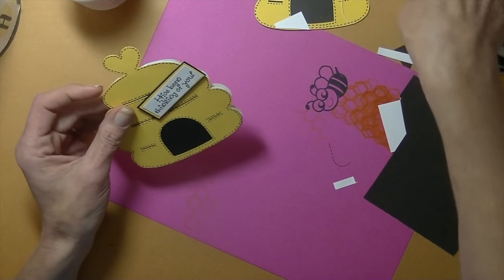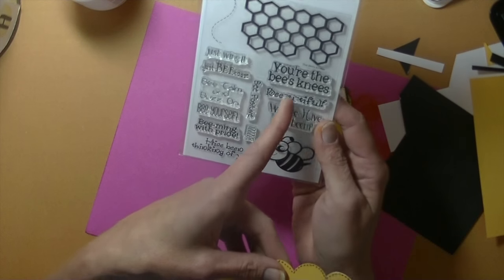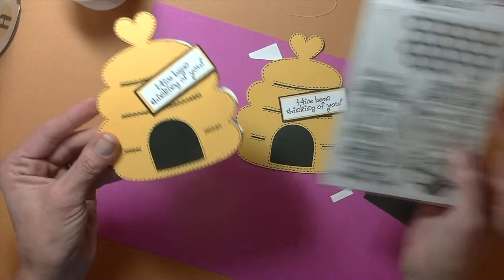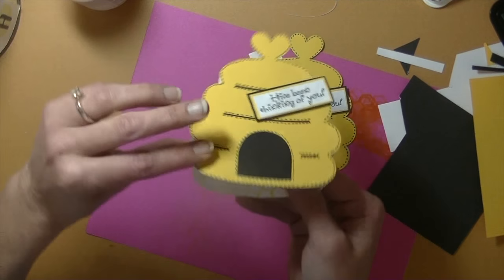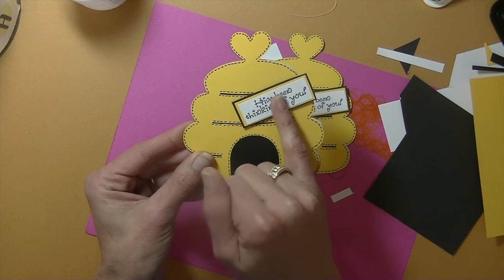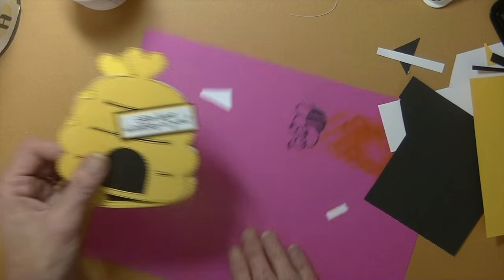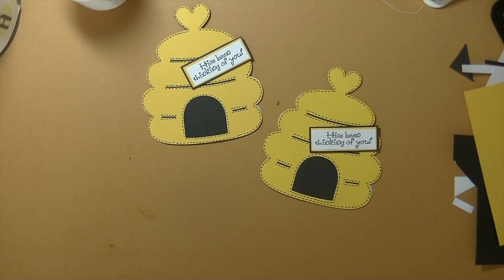How cute! Who wouldn't want to get that card? There are tons of greetings in the set: You're the Bee's Knees, Be Beautiful, Where Have You Been, Be Yourself, Be Calm and Buzz On — lots of ways to personalize it. We sized the card to fit a standard envelope. If you don't want the greeting hanging off, just move it over so the whole card fits in the envelope. Any questions at all, please let me know. Thanks so much for watching — have a great day and I'll see you guys next time. Bye-bye!